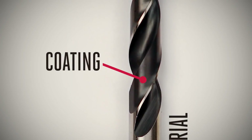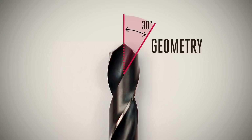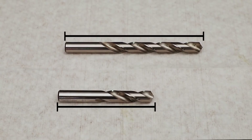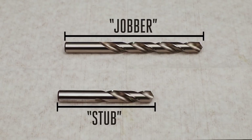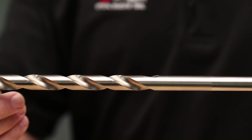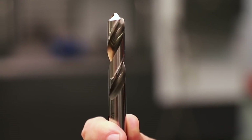So we've talked about materials and coatings. The third key ingredient to choosing the right drill is geometry, which plays an equally important role in drill performance. Probably the most obvious aspect of drill geometry is the drill's length. Drills come in two common lengths: screw machine length, commonly referred to as stub length, and jobber length. When it comes to drilling on a CNC, stub length drills are the most common choice because they are more rigid. As with any cutting tool, you want to use the shortest drill length possible because the shorter the bit, the more rigid it is.